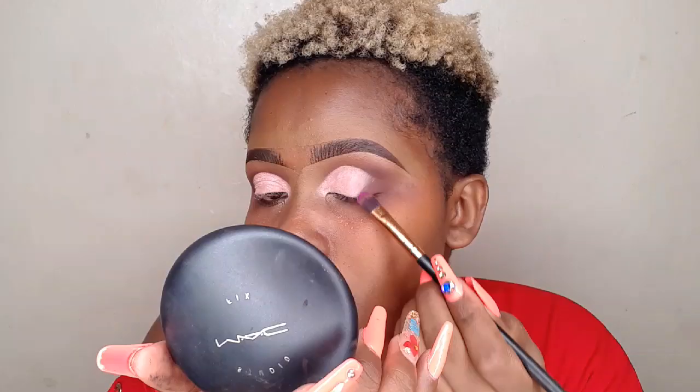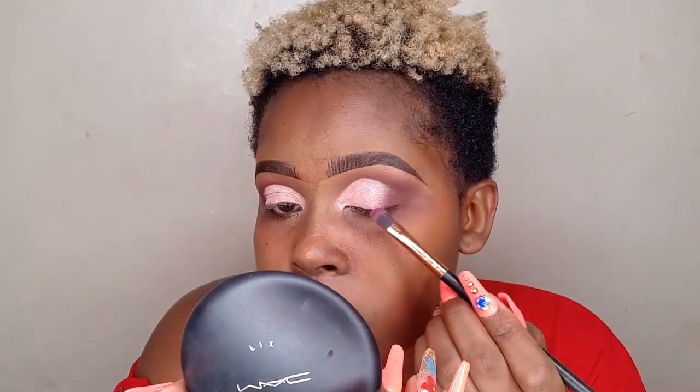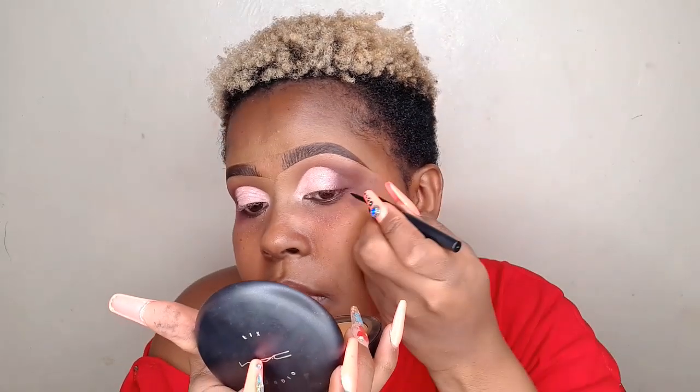Just look at how this technique opens up your eyelid space — look at this side of my eye and then look at the other side. You can see the difference. Next, don't forget to blend in your edges. When it comes to drawing your wing, if you want to open up your lid space, draw your wing going up.